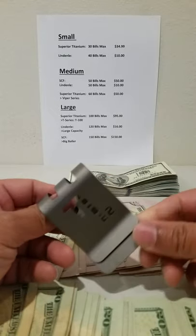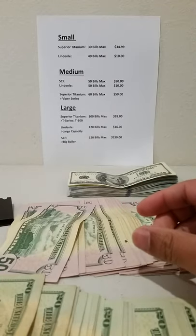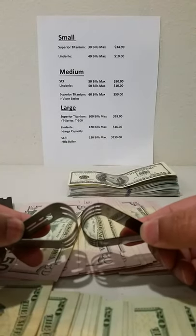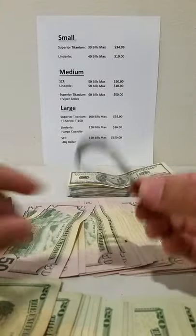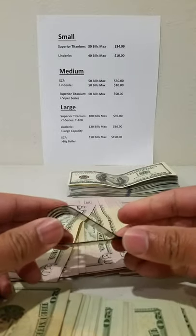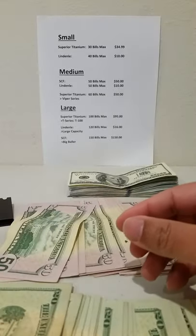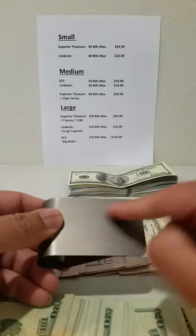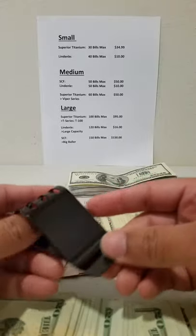Superior Titanium offers the T-Series — the T100 — which can hold 100 bills max and runs $95. If the medium size doesn't suit you, you can always get this larger one. Linden also offers a large capacity money clip that's rated to hold 120 bills, and it only runs $16 on Amazon — probably the best bang for your buck when it comes to money clips. It's big, not very expensive, and can hold everything you need. The Superior Titanium clips are fancier with laser edge designs, different colors, and engravings, which is why they cost more.